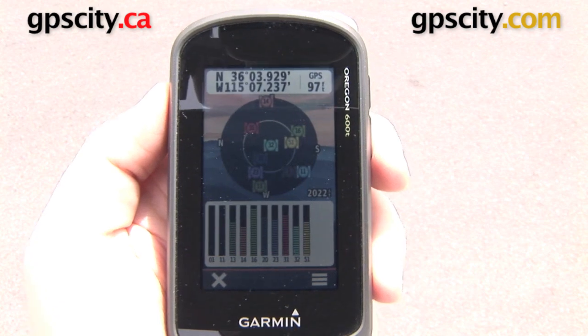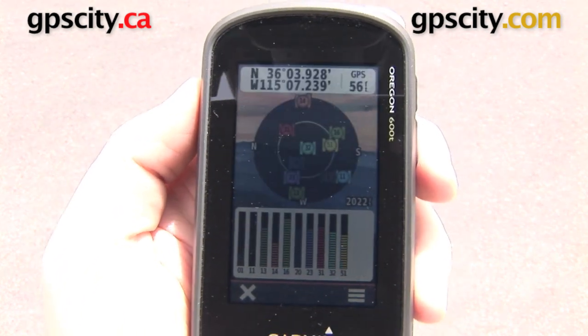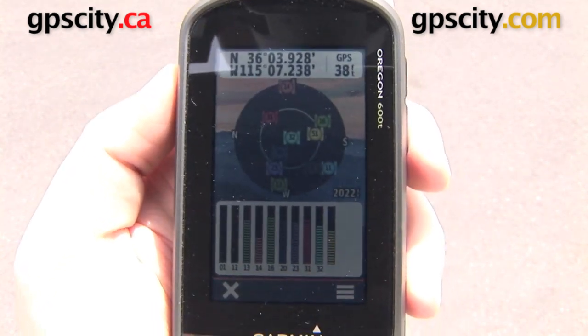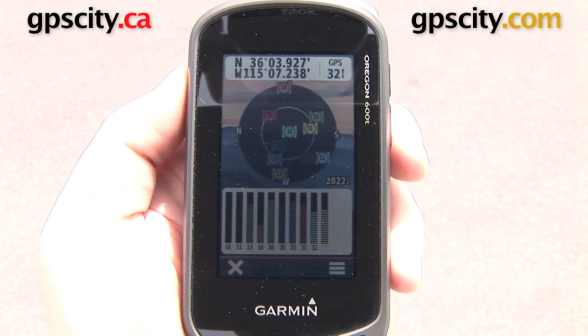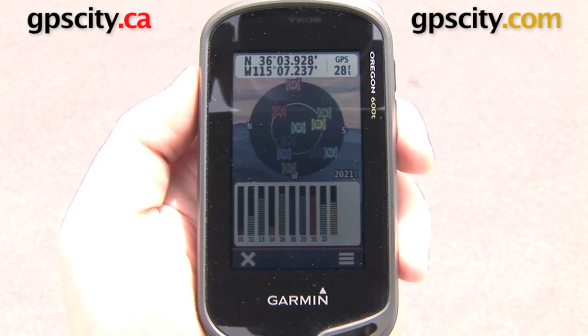We'll give it a minute here. It does need to reacquire satellites, and that number in the top right is going to keep dropping. Before, we had 18 satellites and we were as small as 15 feet of accuracy. Now it looks like we have 10 satellites that we're picking up on, and as we pick up more satellites our accuracy increases.